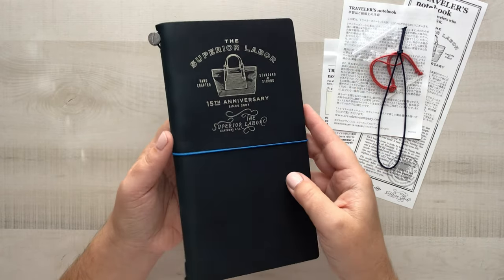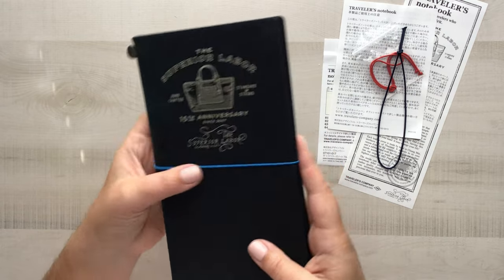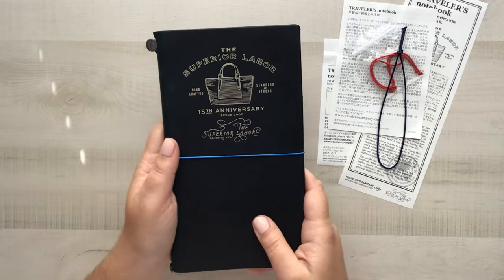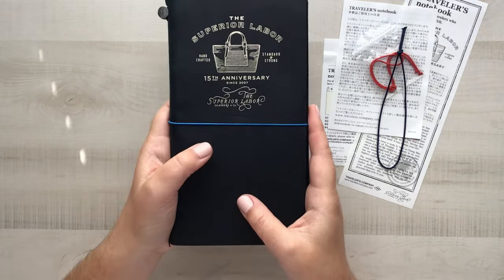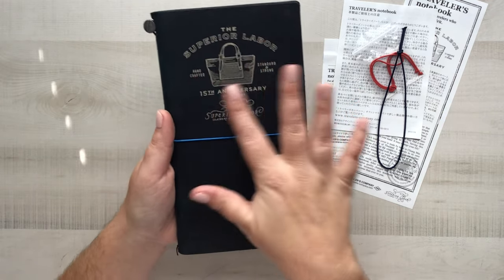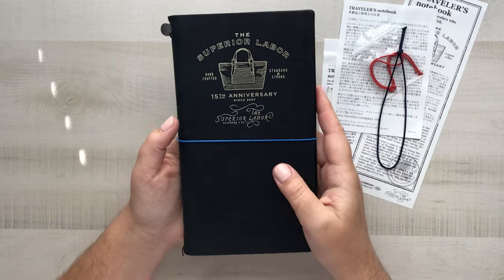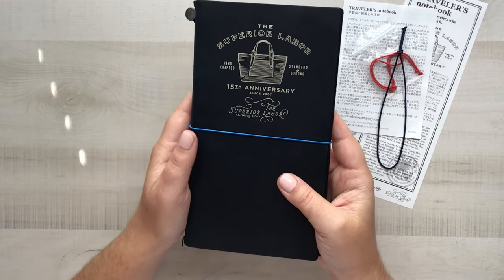I want to say it is silver foiled but it is not shiny — there is very little gleam to it. It just looks like a really vibrant white color, but I do believe it may be a matte silver foil. It's beautiful nonetheless. There was a camel version as well, and rather than the printed image you see here, in the camel version it is sort of debossed — pressed into the leather — and it's really pretty.